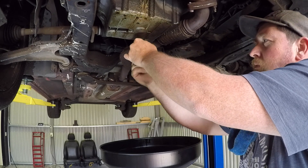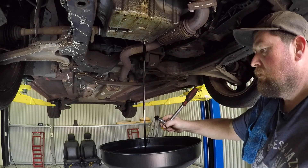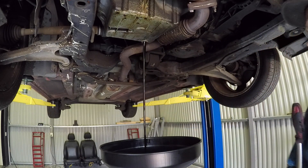Hey people, this is a 2012 Holden Cruze. I'm about to remove the engine and the gearbox assembly, and I'm going to lift this up through the engine bay.